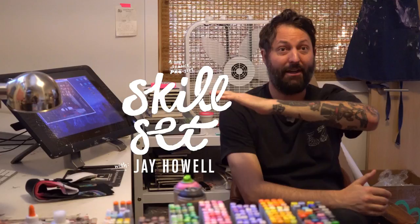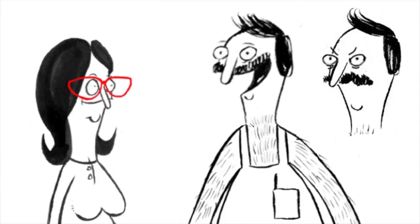A failed fine artist that fell into cartooning — that's my path. It was a pretty organic process creating the characters for Bob's Burgers. The creator was living in San Francisco, and I was living in San Francisco too.